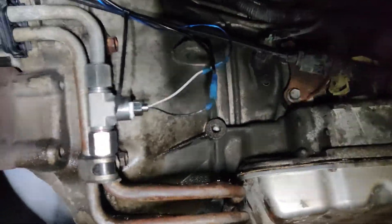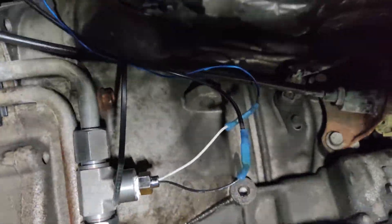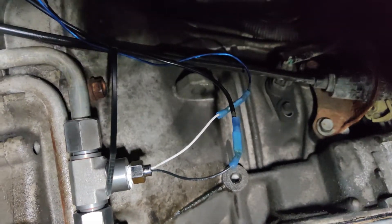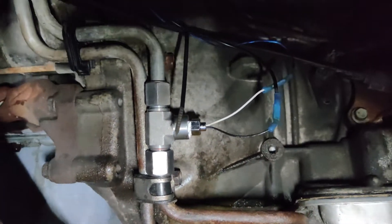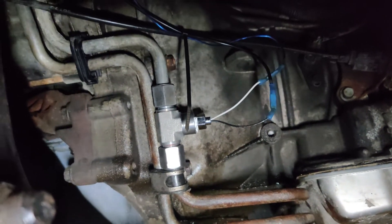We got the wires hooked up to the transmission sensor. I changed the connectors because I didn't want to leave those female and male plugs on them. So I did these ones with heat shrink on them, shrunk them up to make sure nothing gets in there, and zip tied them up. Ready to go, no leaks. Good to go. On to the EGTs now.